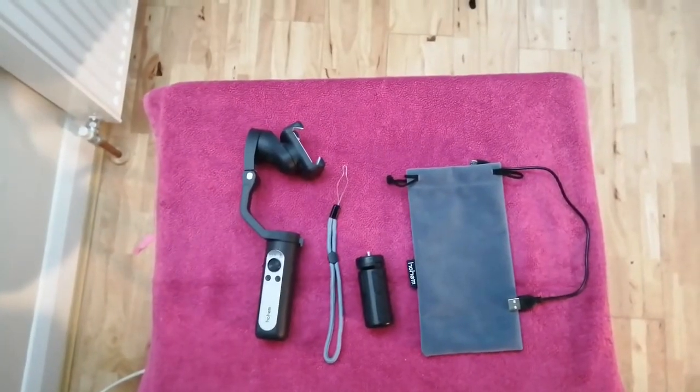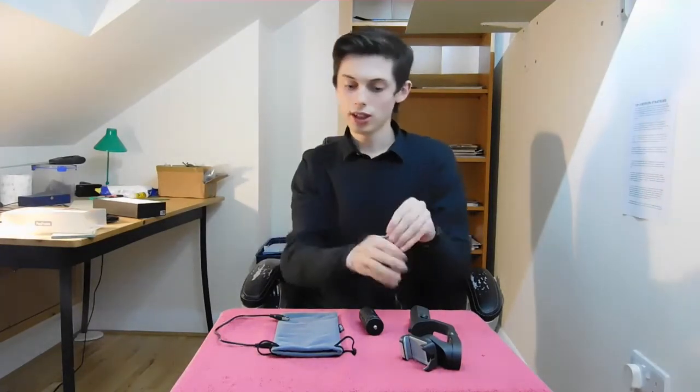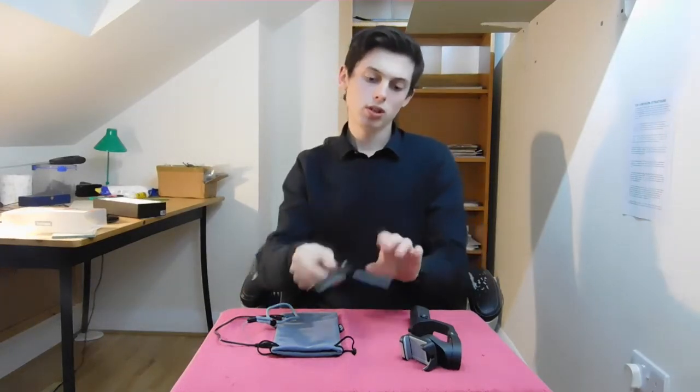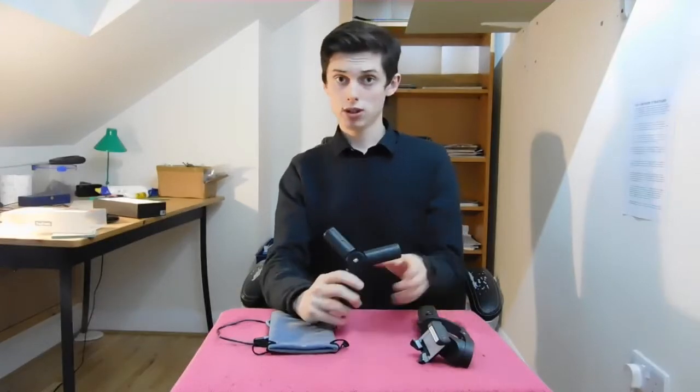Now everything is out of the box and laid down. As you can see, we've got a USB-C cable, one of these wrist strap things to make sure your gimbal doesn't fall, a small tripod — which is extremely useful — and a small carry case to store the gimbal in. And obviously you've got the gimbal itself.